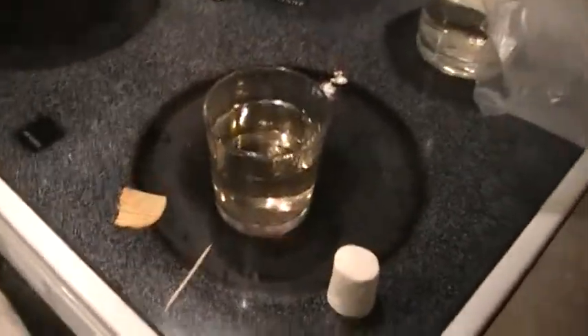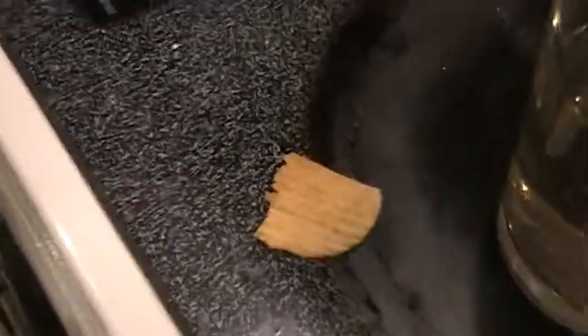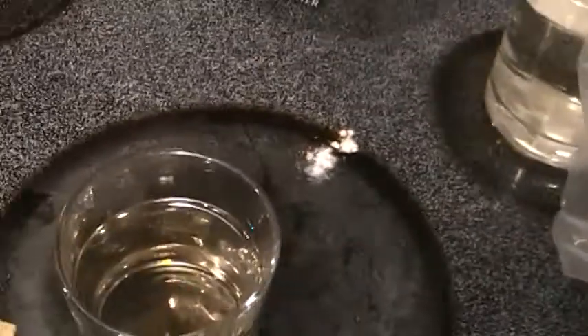Hello, class of 8P. Today, me and Mark are going to be doing a buoyancy experiment. We're going to put items such as a marshmallow, a toothpick, a Ruffles chip, and some oatmeal cereal into our vinegar, vanilla, and water substance. So, here it goes.